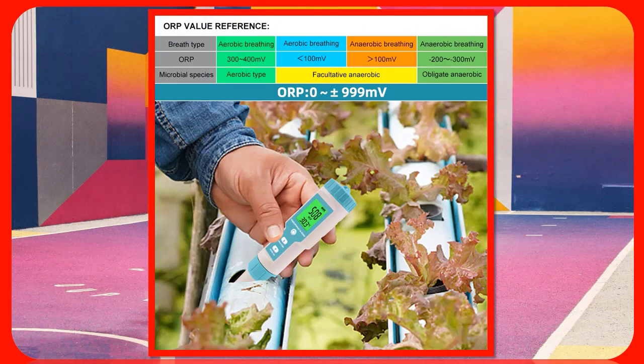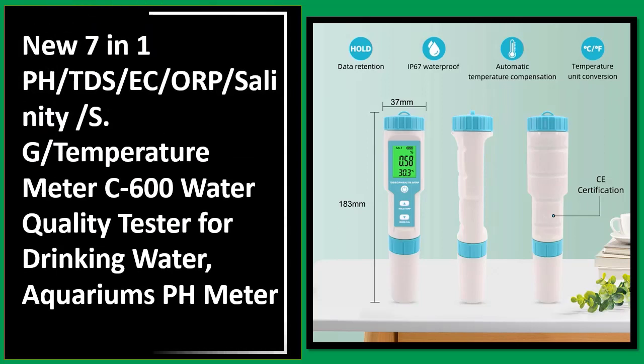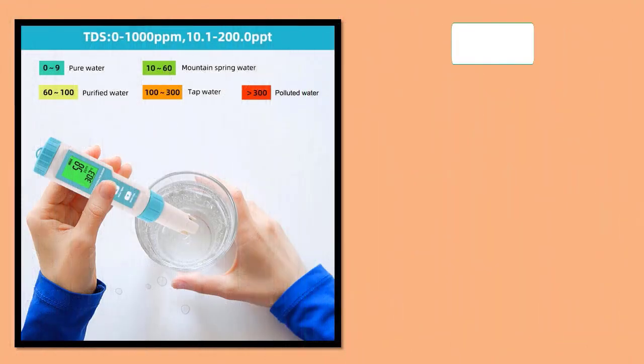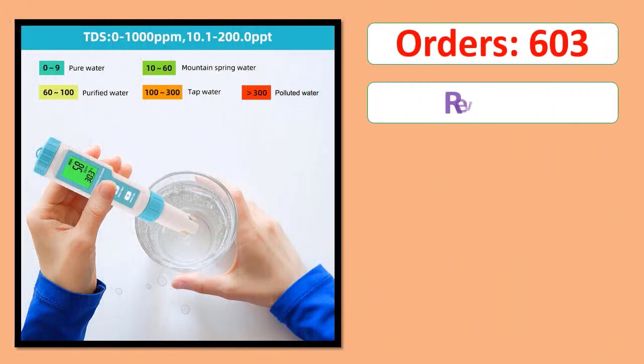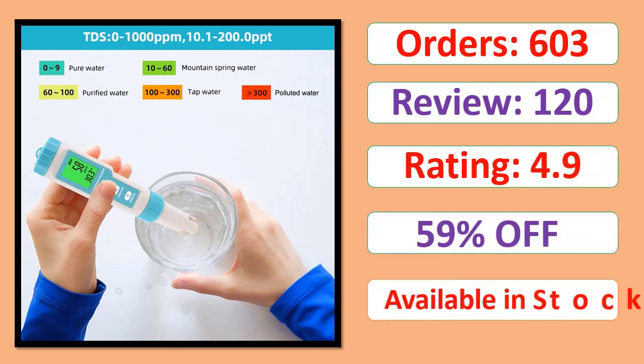Number 1: New 7-in-1 Salinity SG Temperature Meter C600, Water Quality Tester for Drinking Water, Aquariums, pH Meter. Orders, Review Rating, Percent Off, Available in Stock.